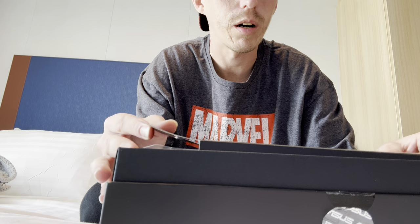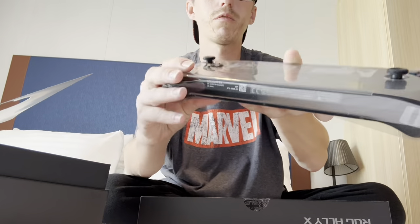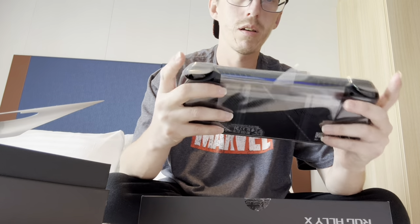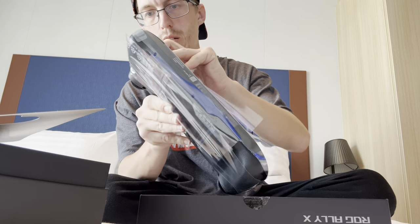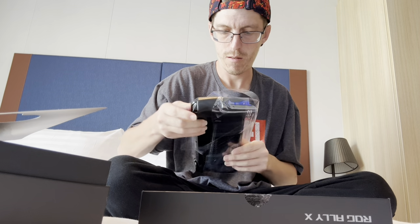We've got an instructions panel here on the inside — it just says to plug it in before you start trying to turn it on. And here is the device, and this is running Windows 11, so it's a Windows device. Taking it out of the silicone wrapping — it's kind of form-factored around the joysticks. The packaging on it is very nice.